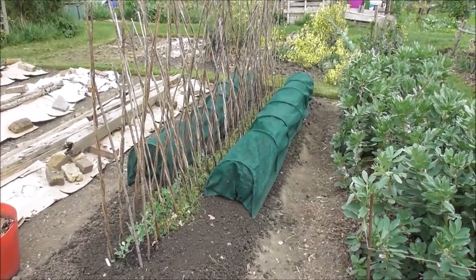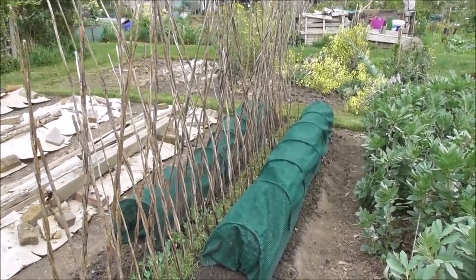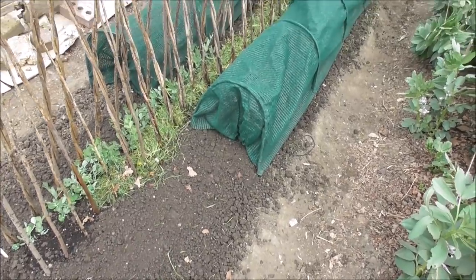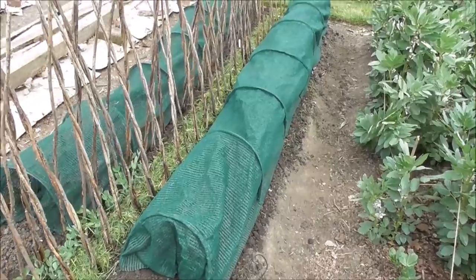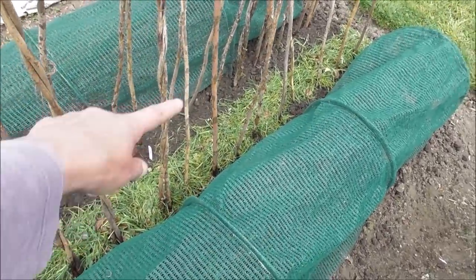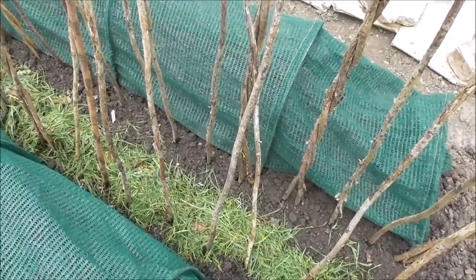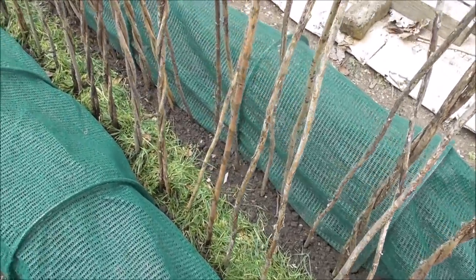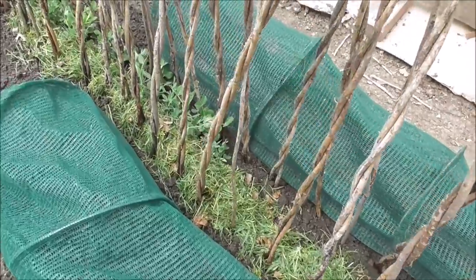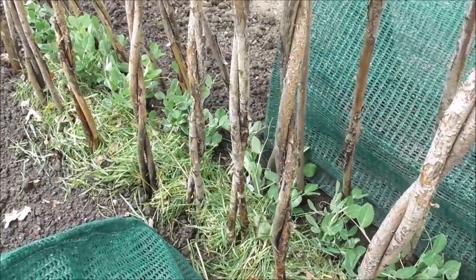It feels like it's taken me ages to get this bed done today — I'm obviously going a little bit slowly. But that's a great job done: all the pea sticks are in, pea plants are in, pea seeds are in at the end, and the whole side is now seeded with lentils. Everything's nice and wet and covered. Now it's just a case of being patient and waiting for the first signs of life — and I've got a little sweat moustache going, so hopefully it's warm enough for germination!